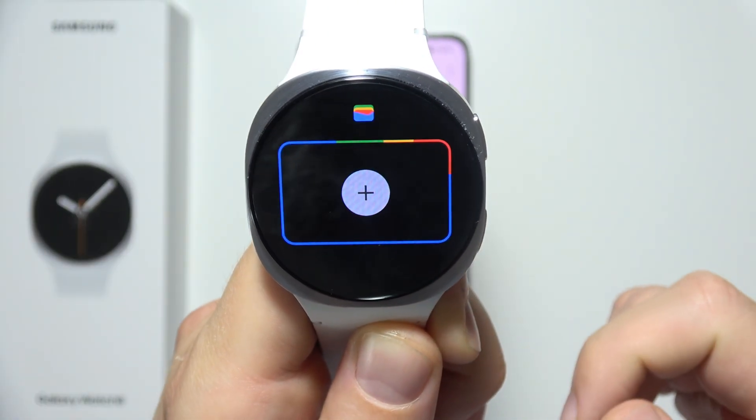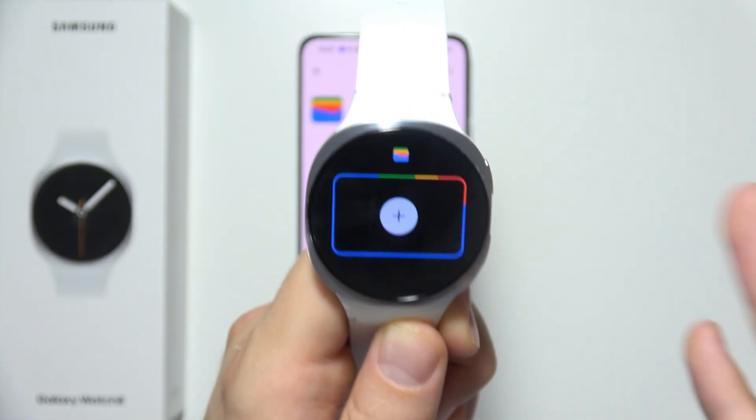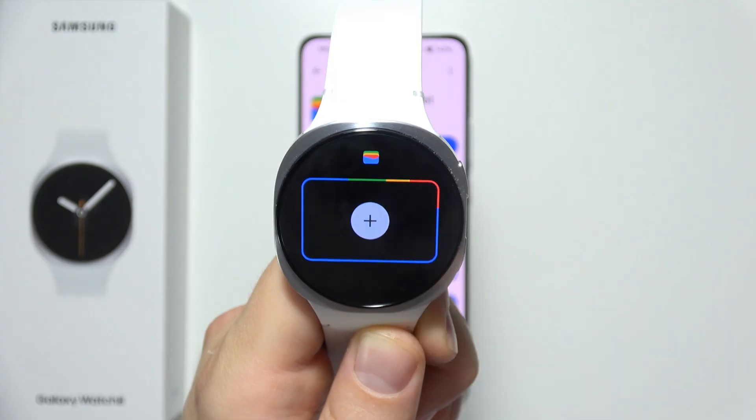Now open the Wallet app on your watch. If you don't have a screen lock, you will have to create one because it's required to use payments. Then click over here.